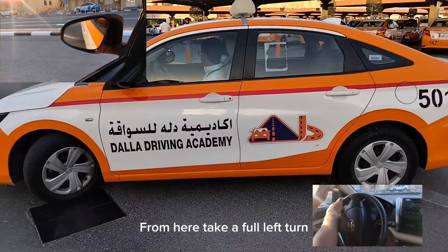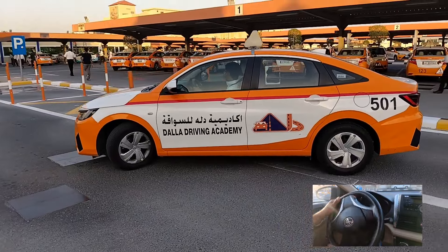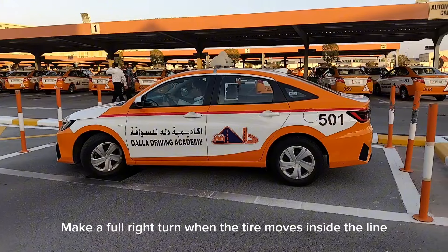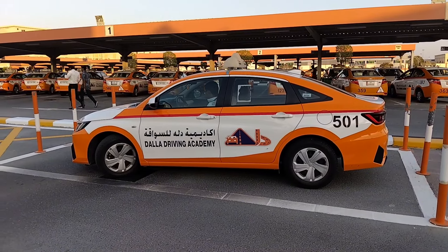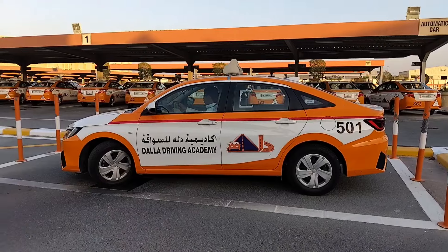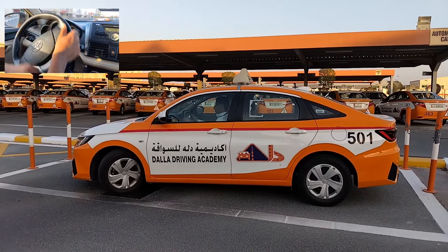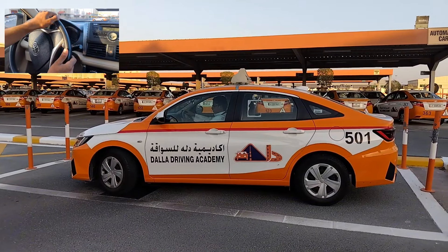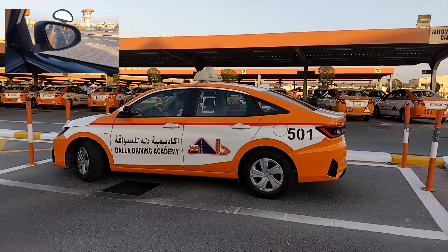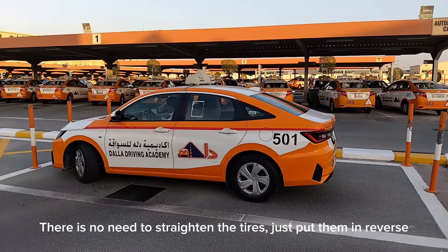From here, take a full left turn. Make a full right turn when the tire moves inside the line. There is no need to straighten the tires — just put them in reverse.